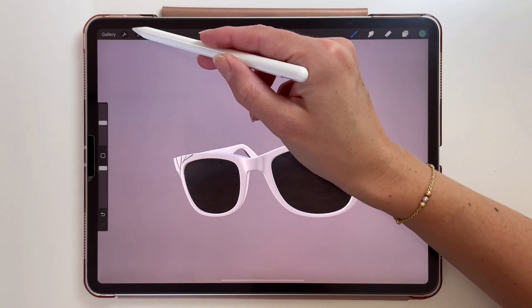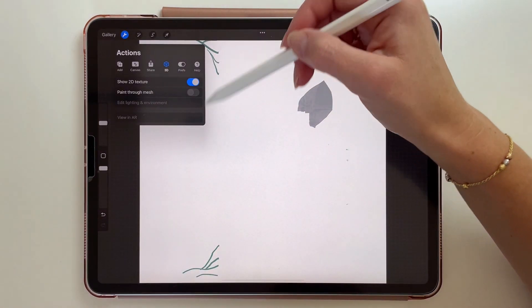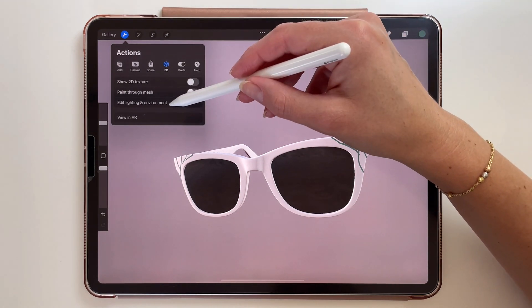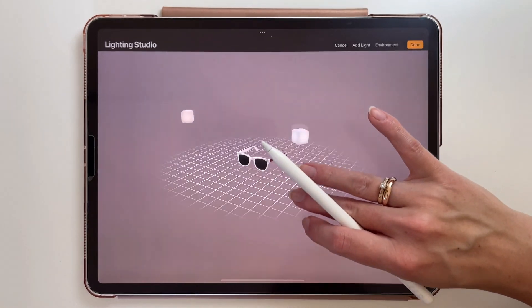In the actions menu we now have a new 3D card. Here we can see what we drew in the 2D view, and you can also draw on it. And here we can change the lighting and environment for our object.